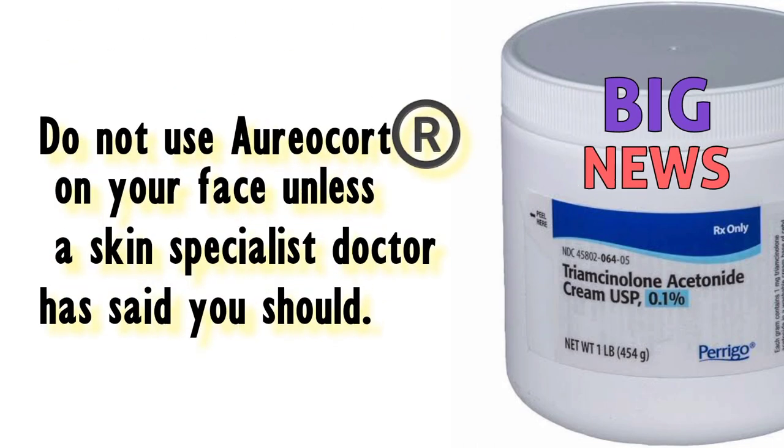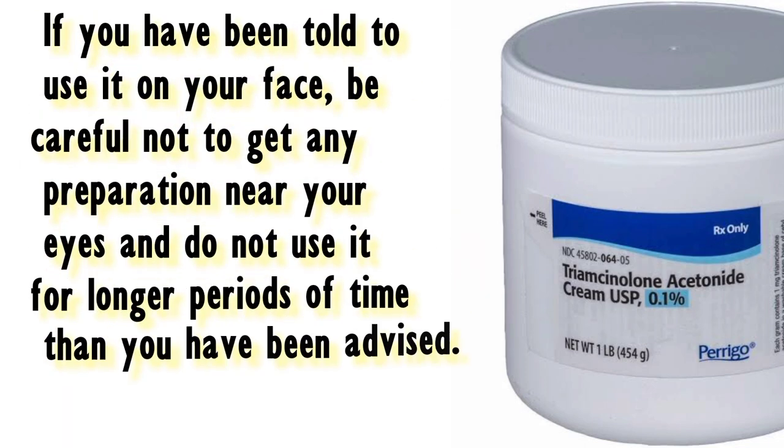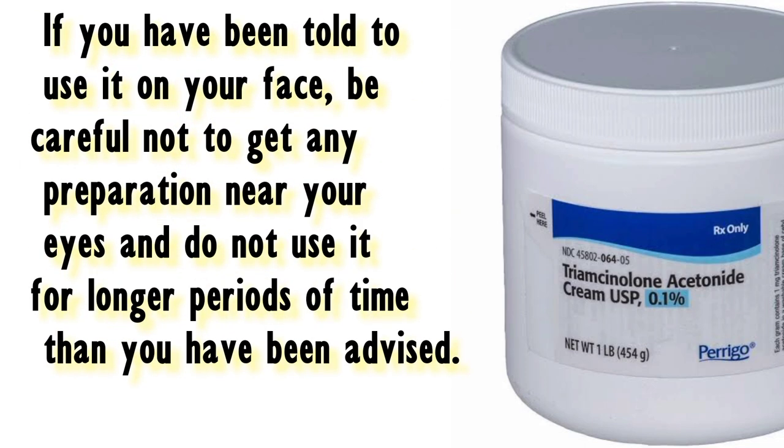Do not use Aureacort on your face unless a skin specialist doctor has said you should. If you have been told to use it on your face, be careful not to get any preparation near your eyes, and do not use it for longer periods of time than you have been advised.